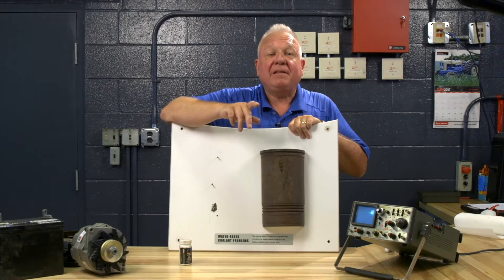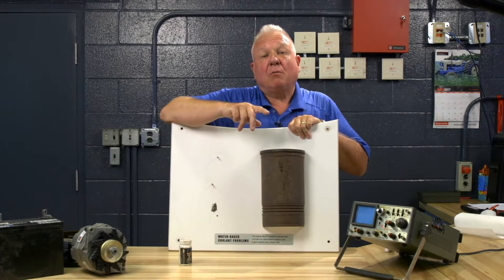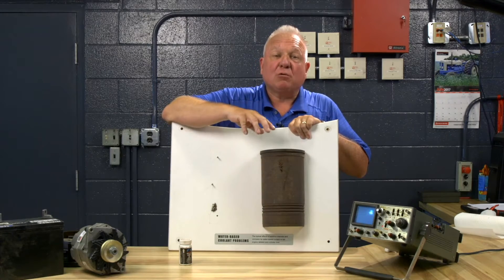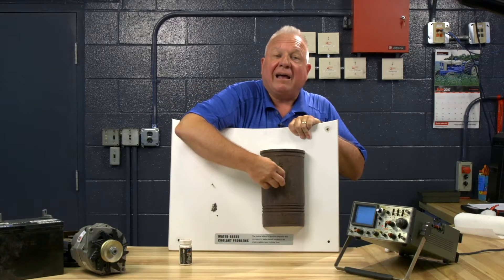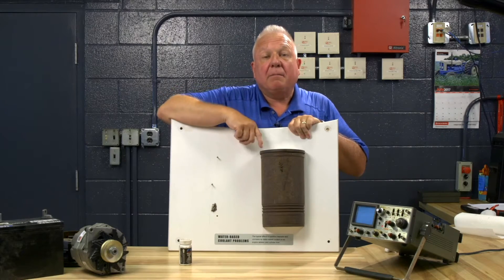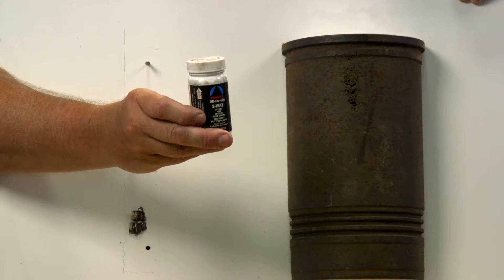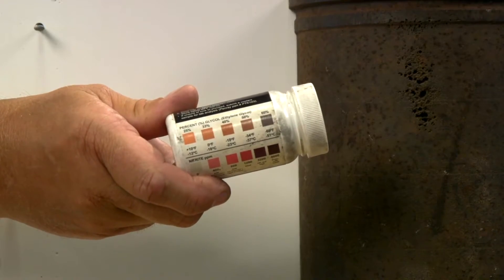We avoid this by keeping the engine coolant — the antifreeze — properly charged with something called supplemental coolant additives. A diesel engine needs a special coolant that eliminates the bubbles from forming and also does not allow them to stick and erode the metal surface of the liner. That is why it is imperative that you use a test strip to test the coolant for the additive package that will stop cavitation.